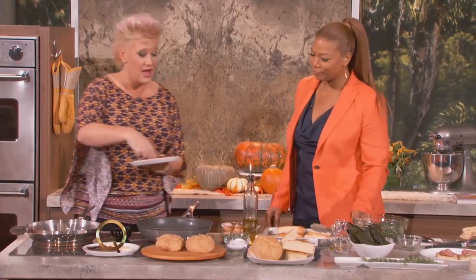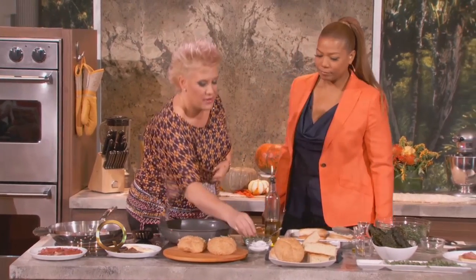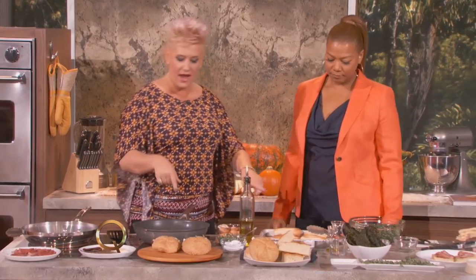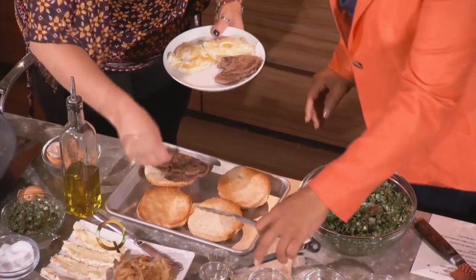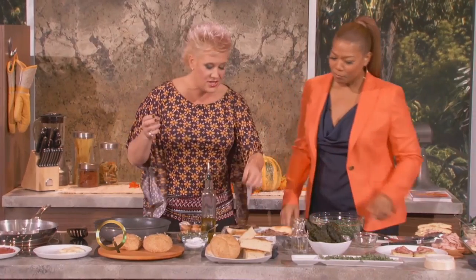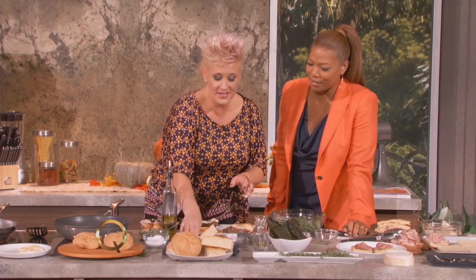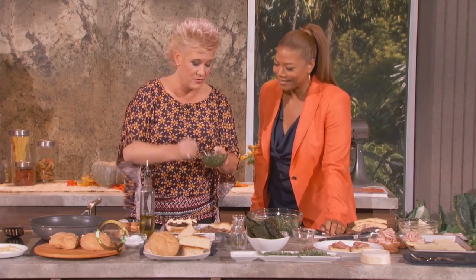So we have some beef tenderloin — some little filet mignon. And if filet is too fancy, any kind of thinly sliced steak will do. Then we put everything together on our bread: steak, a little camembert — some creamy, stinky cheese, which is always good stuff — sautéed onions, and of course our chimichurri. And then we finish it with our egg.